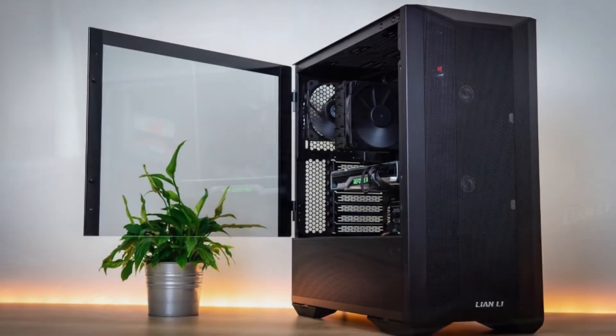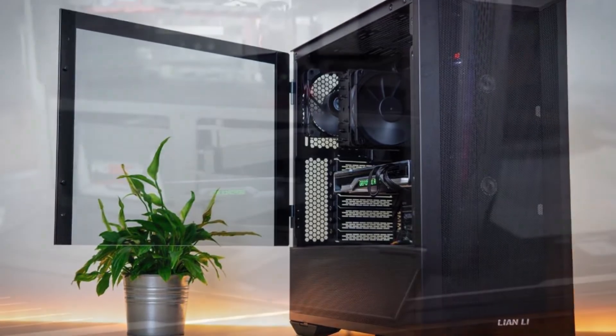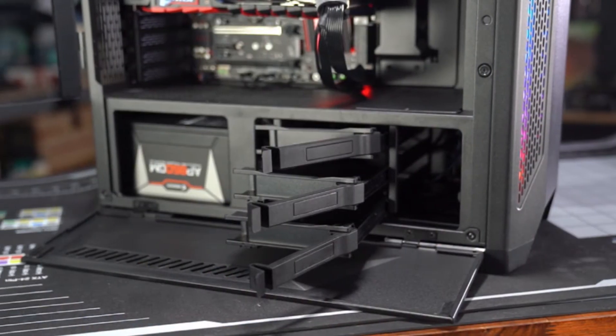It also offers seven full-size expansion slots with a modular drive cage that can hold up to three 2.5 to 3.5-inch storage drives.